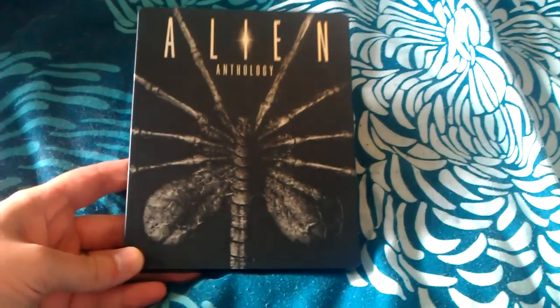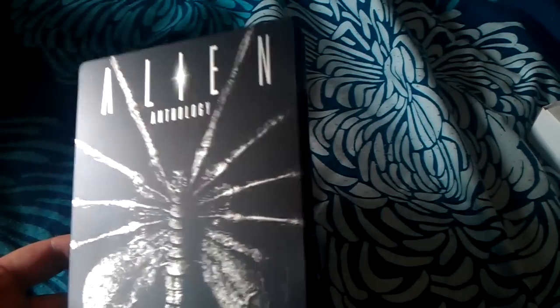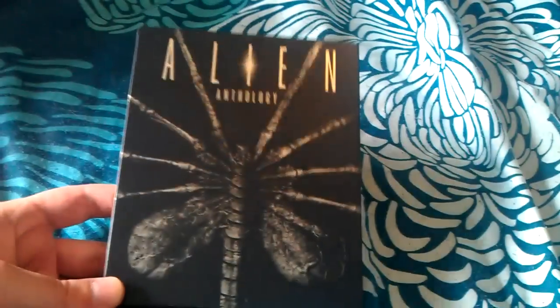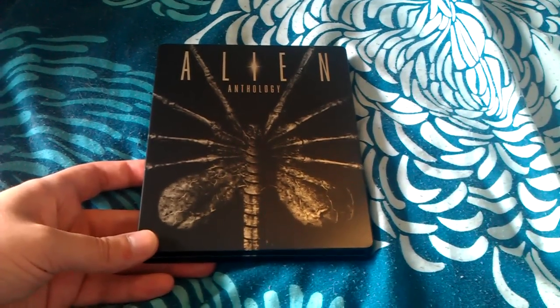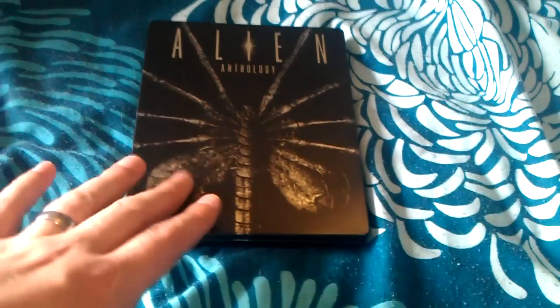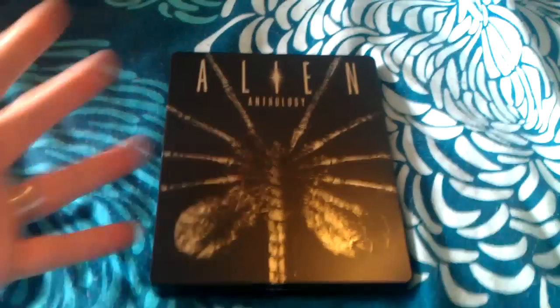Really nice looking Steelbook — the artwork is stunning. There's a matte finish to it, but the silver from the Alien is very, very sharp with a nice sheen to it. The actual Alien itself has got more of a gunmetal, bulletmetal kind of steely look to it, so it is very nice. But sadly, with my surprise at the Chronicle Steelbook they just released, it's actually quite disappointing because there's no deboss, no emboss. I think this would have made for one of the sweetest Steelbooks if it was embossed. Can you imagine how amazing this would have looked embossed? Even if it was just the Alien that was debossed — at least some embossing on it — it's crying out for it.